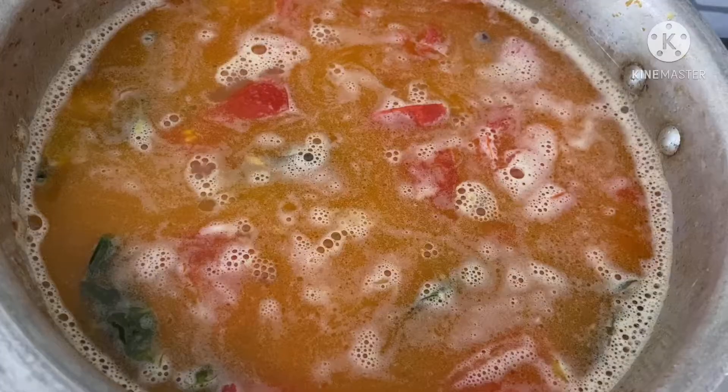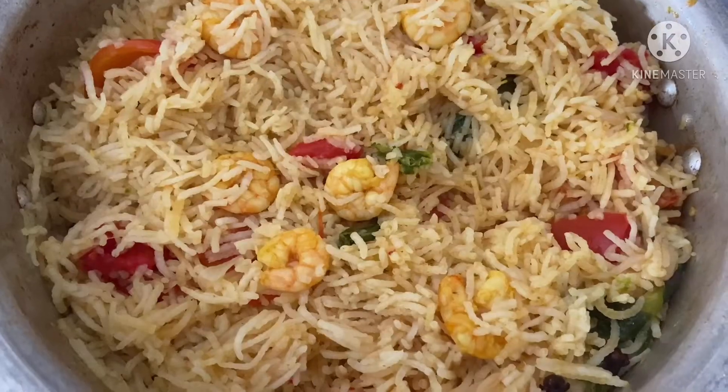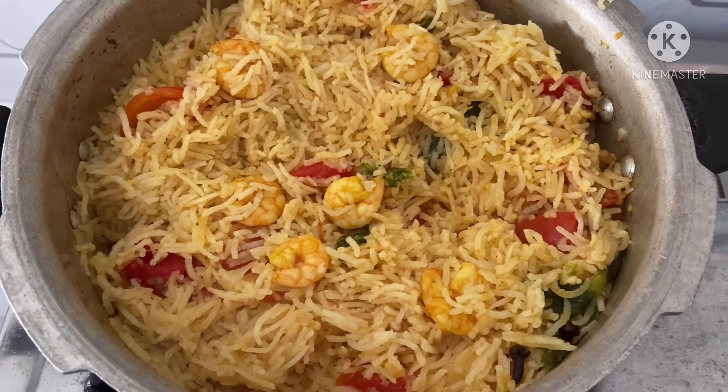Take the leaves and add them. We will add the leaves and let them cook in the water. After the last step, add the leaves so that we are done.